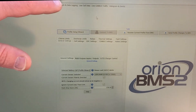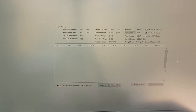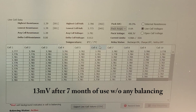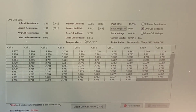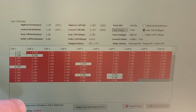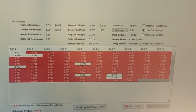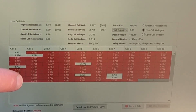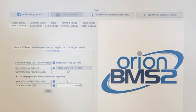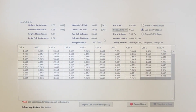We can go in and take a look at the live cell data and here are all the cells. We have a delta cell voltage of 13 millivolts — pretty good. The highest temp sensor is 8 degrees and the lowest is 7 degrees. The balancing status is active and those red cells here are going to be balanced right now — we are taking energy from those cells to bring them down to the lowest cells. Now we can see a deviation of only 3 millivolts, which is absolutely fantastic.